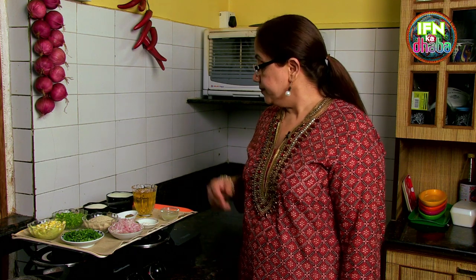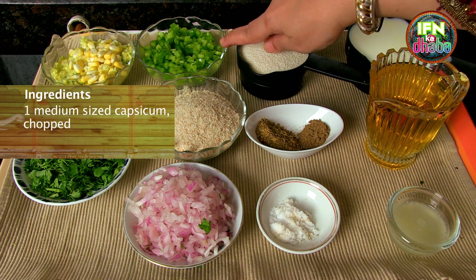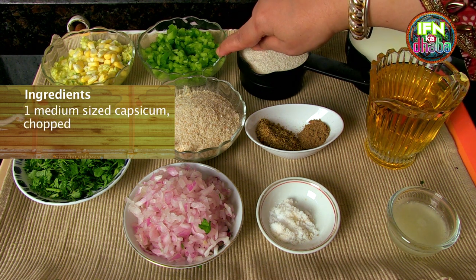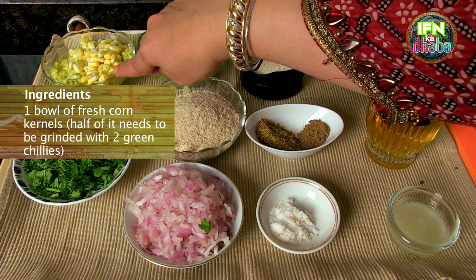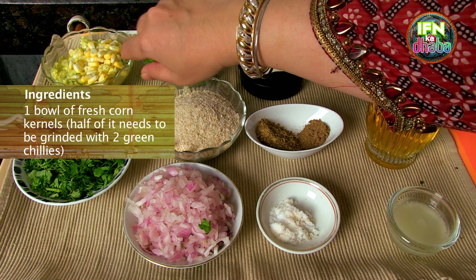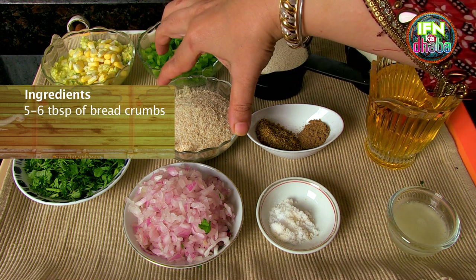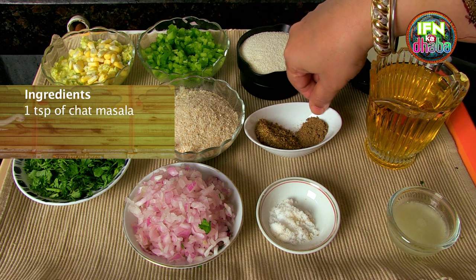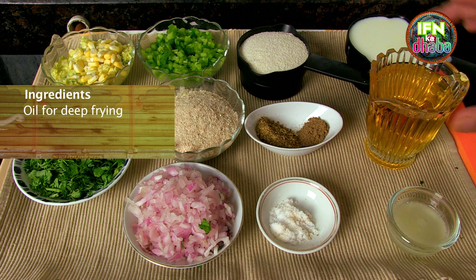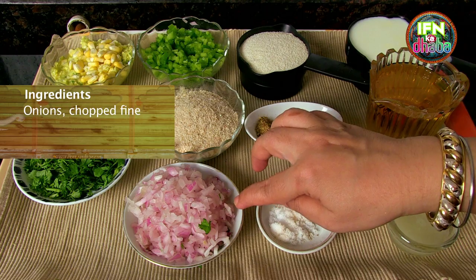Let me walk you through the ingredients for corn tikkies. We require 1 cup of milk, half cup of sooji, 1 medium sized capsicum diced, 1 katori of fresh corn — half of it has to be ground with 2-3 green chilies and half left as kernels — coriander, about 5-6 tbsp of breadcrumbs, 1 tsp garam masala, 1 tsp chaat masala, oil for frying, lemon juice or 1 lime, salt per taste, and onions.